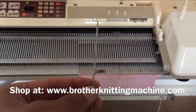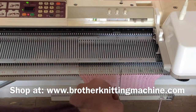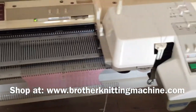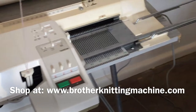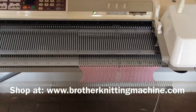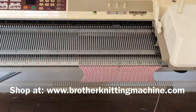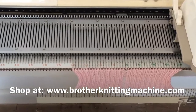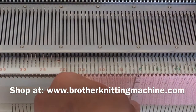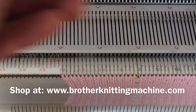I have taken the bent needle out now and replaced it with a new needle. Now I am going to put the sponge bar back in — I had only taken it halfway out. Now the sponge bar is back in, and you can see I have replaced this needle here. This was the bent needle we were talking about — it has been replaced.